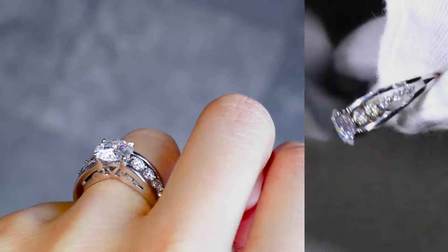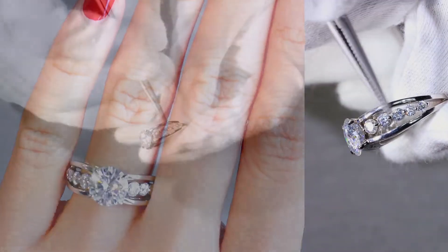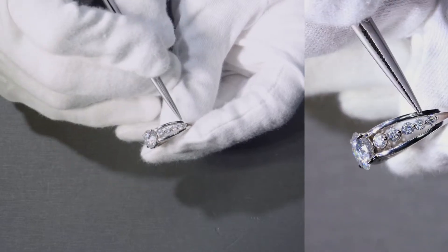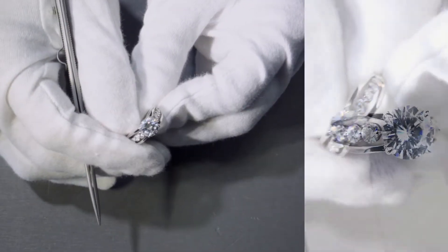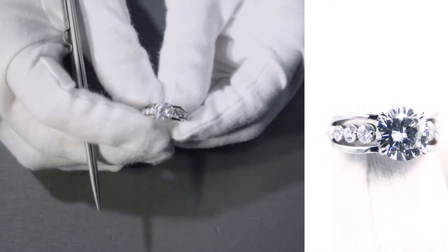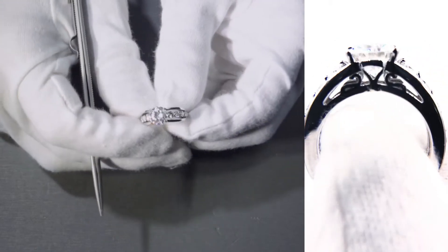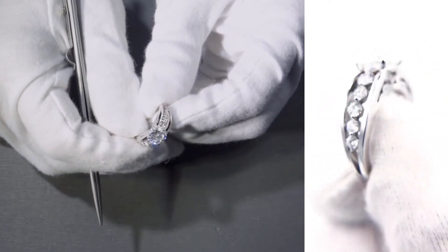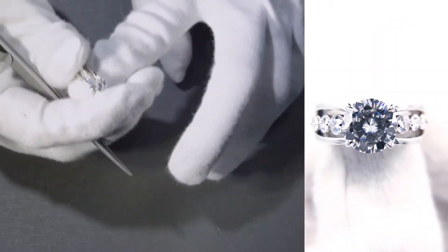There's a center row of gemstones, and it's really unique in the sense where these gemstones are large. So it really stands out as it approaches the center stone, which is the main attraction. It definitely gives it much more sparkle, much more character, and it really stands out once you wear it.